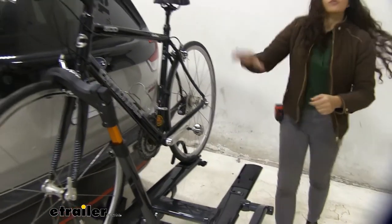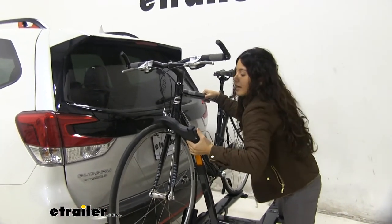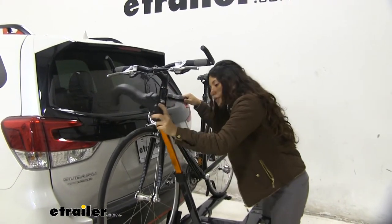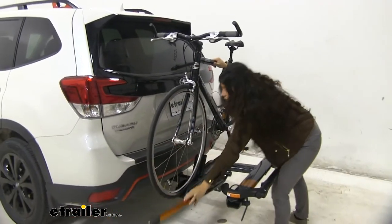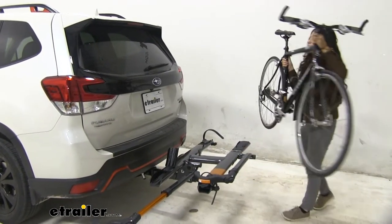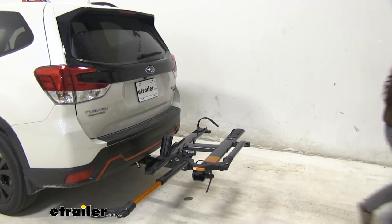Then you go for the wheel mount — hold on to your bike, press that button and that will allow it to lift up. Then you get to push it away. This is nice because you don't have to lift it up so high as you take your bike off, and you're ready to go on a bike ride.